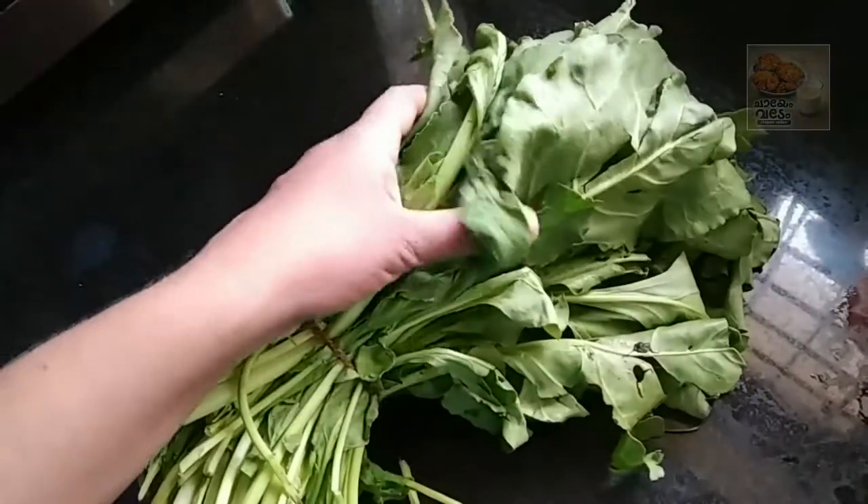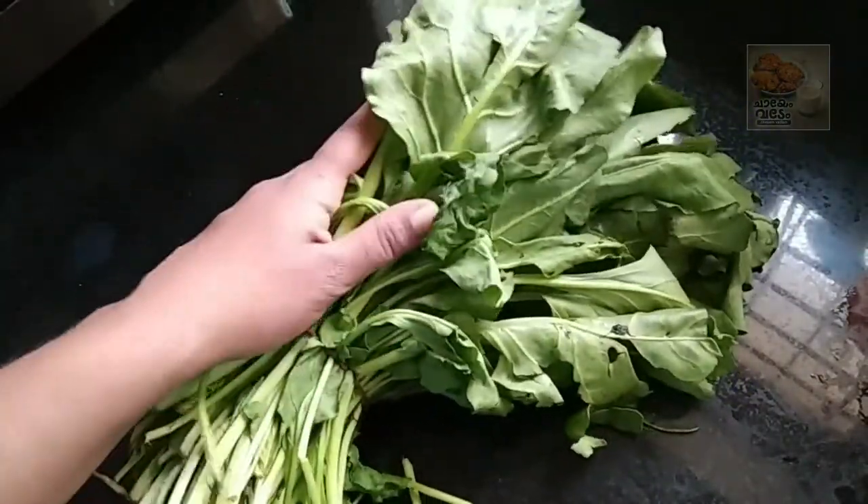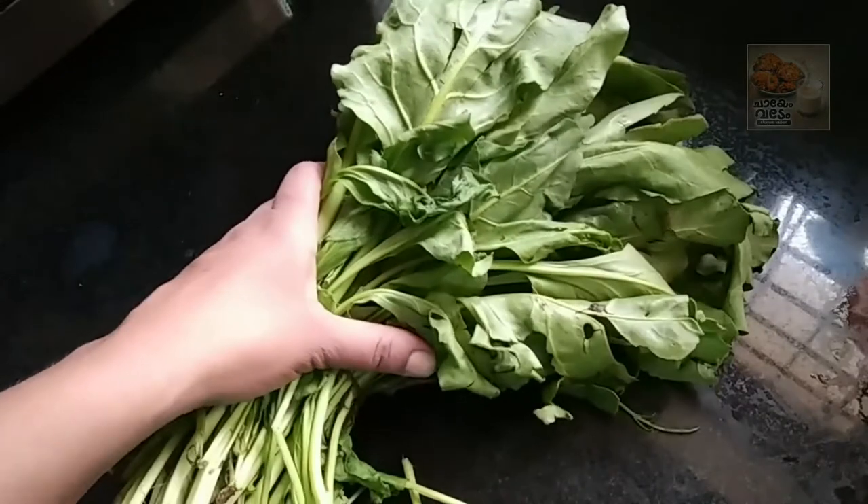The rice is prepared for this. This is a curry recipe.